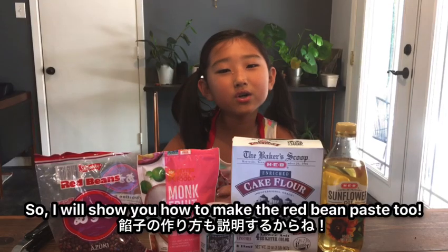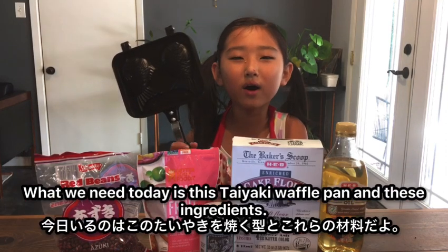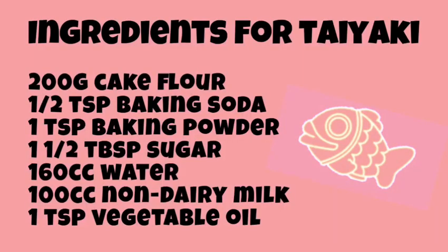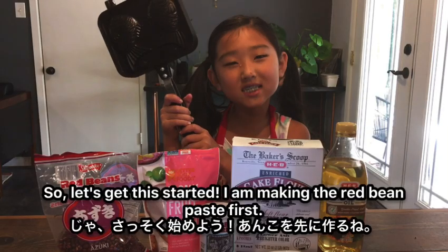So I'll show you how to make the red bean paste too. What we'll need today is this Taiyaki waffle pan and these ingredients. Let's get this started.